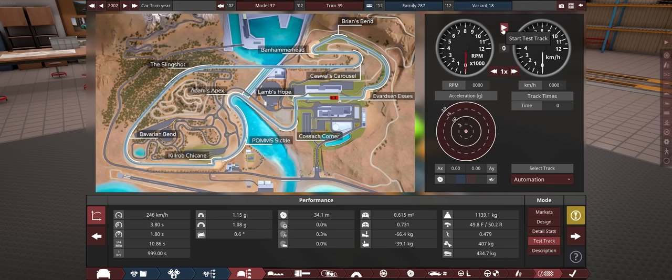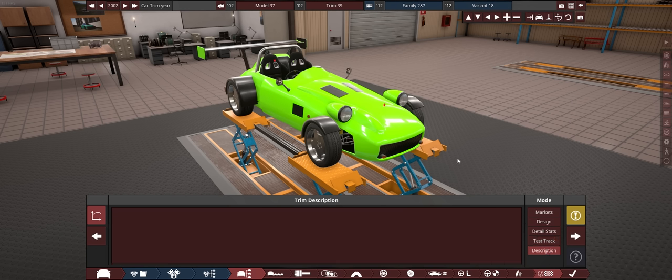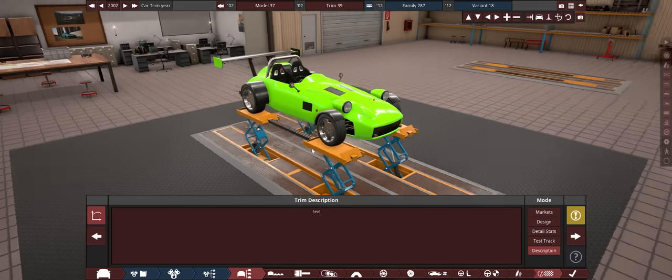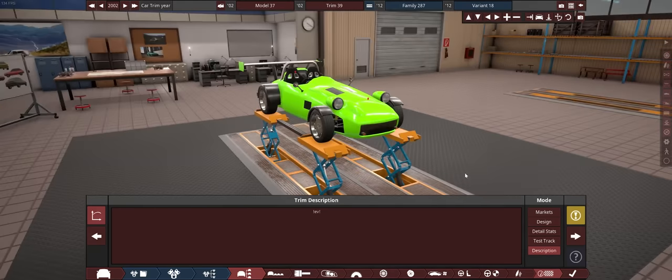I know it's not in a great state, but what does the Automation Test Track reckon this two-geared sports petrol-powered car will do? Two minutes and six seconds. Now, this is where we get to doing EV stuff. You see this little description button? Click that, and in here you can put in exclamation mark EV exclamation mark, and this will now export as an EV. That's all you need to do.